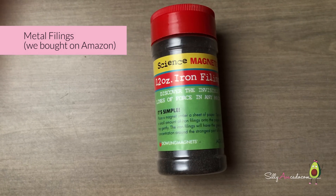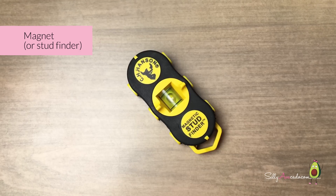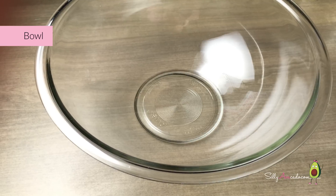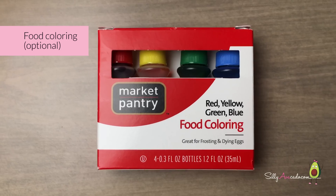Iron filings, armored grill, magnet or star finder, bowl, measuring cups and spoons, food coloring.